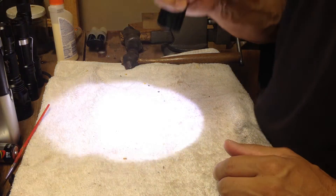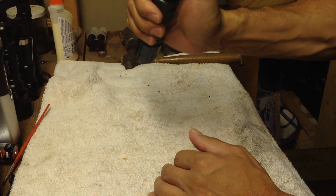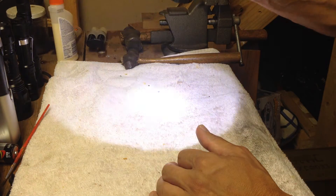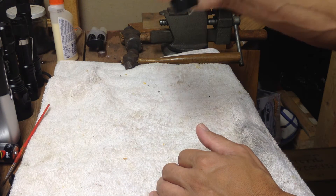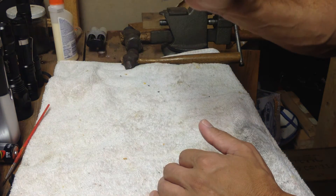The tail cap on it doesn't protrude, so you really have to get your thumb in there to get that light on. If you're holding it with your hand like this, you may have a little bit of a problem getting in there to turn it on.